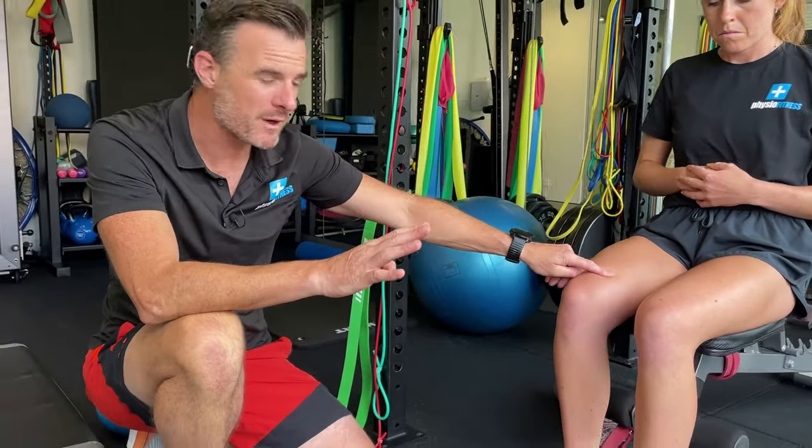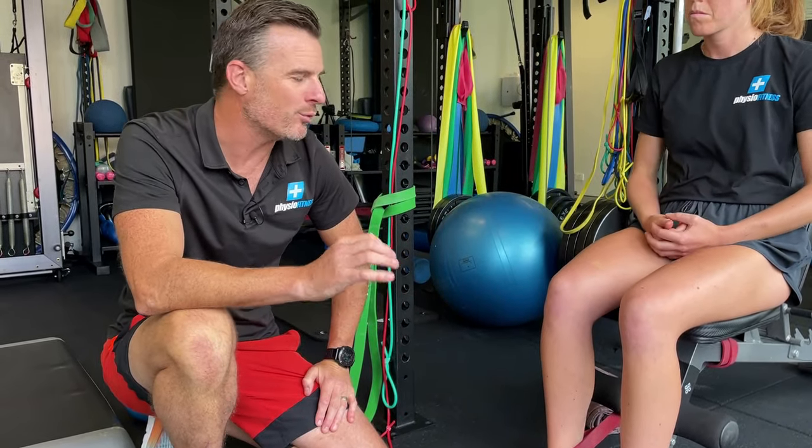That's your fourth exercise for your quad work. Once you've done that, you're more ready to go into some more conventional strengthening for the knee. Hope that helps. See you next time.